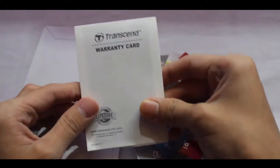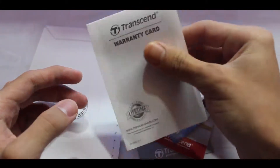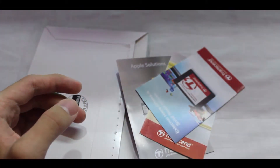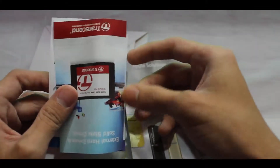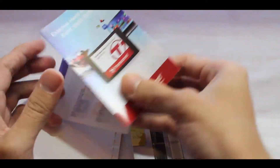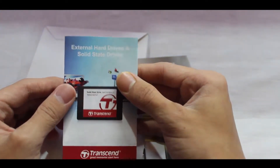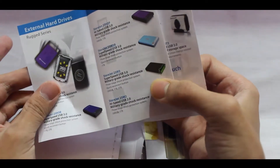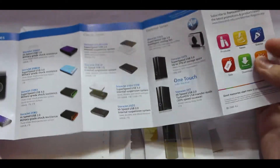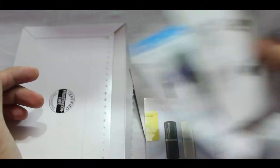We got the warranty card over here. Now we've got what looks like a manual guide — this is about external hard drives and solid-state drives. It shows samples of Transcend's cards and their products.